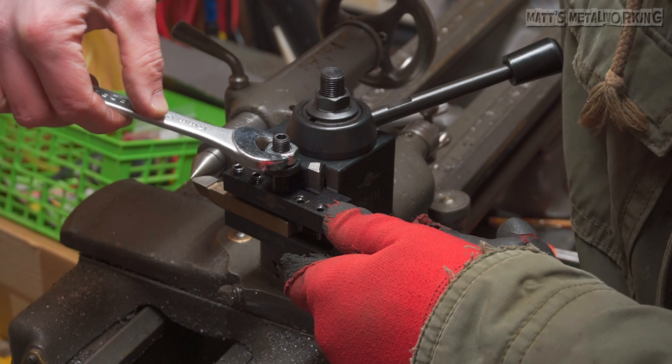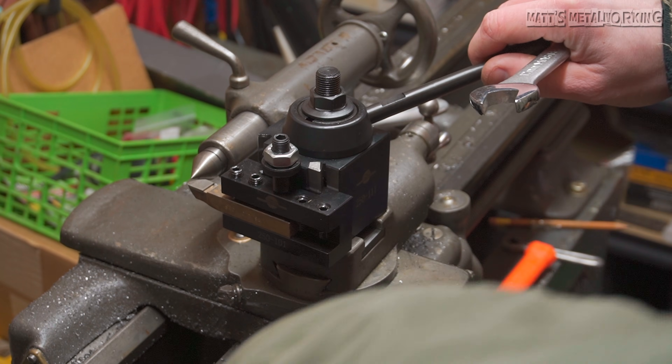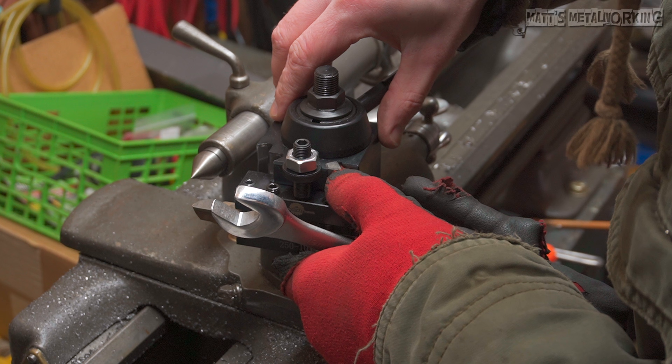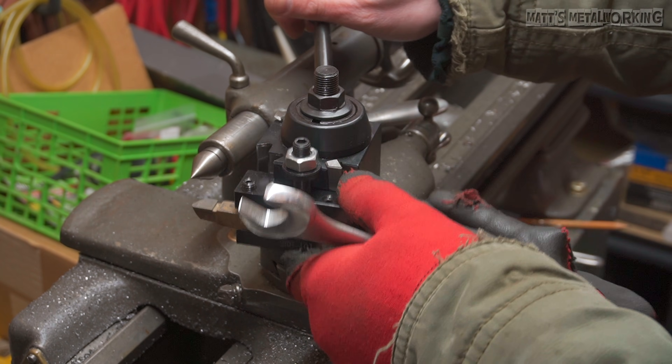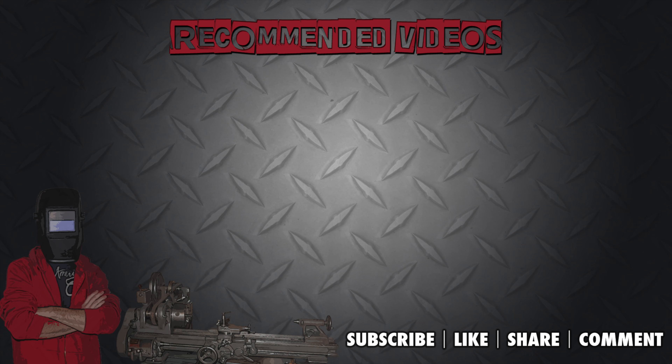Be sure to keep an eye out for the review on this quick change tool post in the future. Here is that rough drawing for the dimensions specific to my lathe. This concludes my video — I hope you enjoyed it. Please leave a comment below and throw a like my way. Don't forget to subscribe to my metalworking channel for more videos. Thank you for watching.